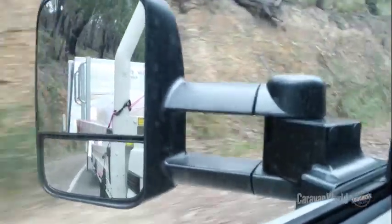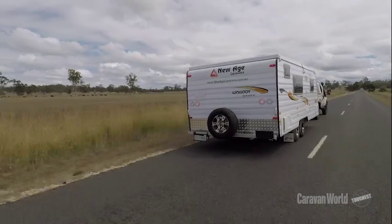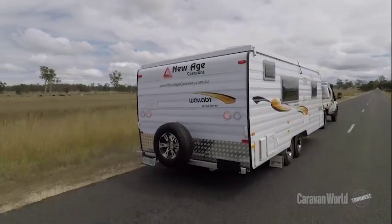On the bitumen and on the dirt tracks, I can tell you I can rest easy with the fact that the Clearview mirrors have allowed me to detect anything coming up from behind. I would say they should be an integral component of any tow tug.